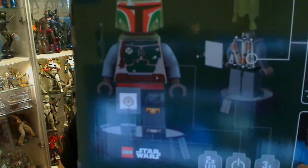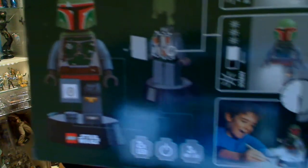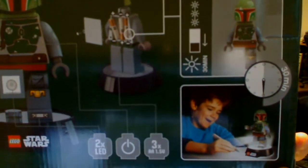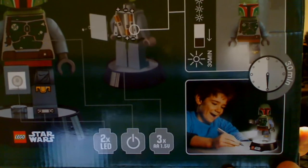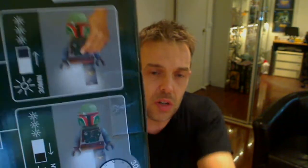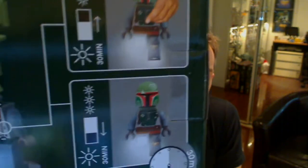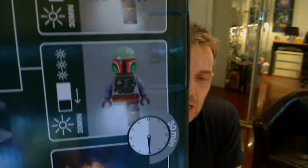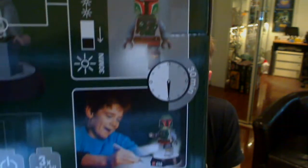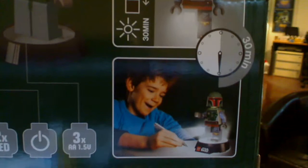So basically it's a gigantic mini-figure torch, but it comes with this very cool stand, a couple of LED lights inside it, and batteries that go inside there — in the backpack, or just beneath the backpack I should say. A couple of features: you press the button on the front and you get a light, or you can put a switch on the back — a timer — and the light will stay on for 30 minutes.